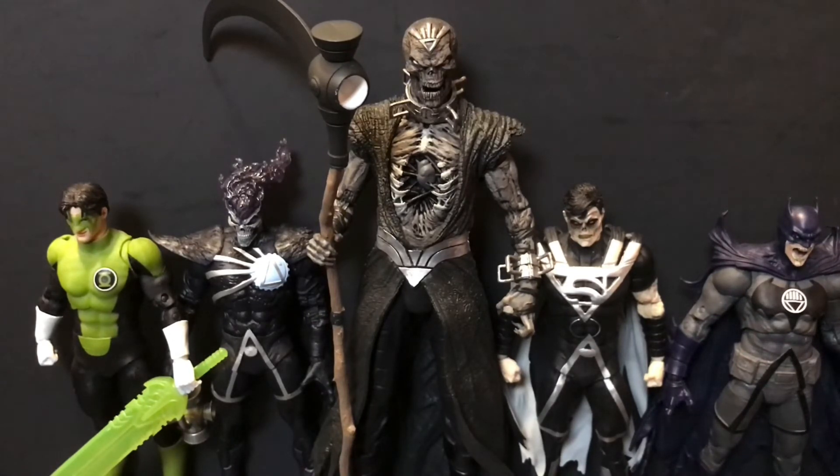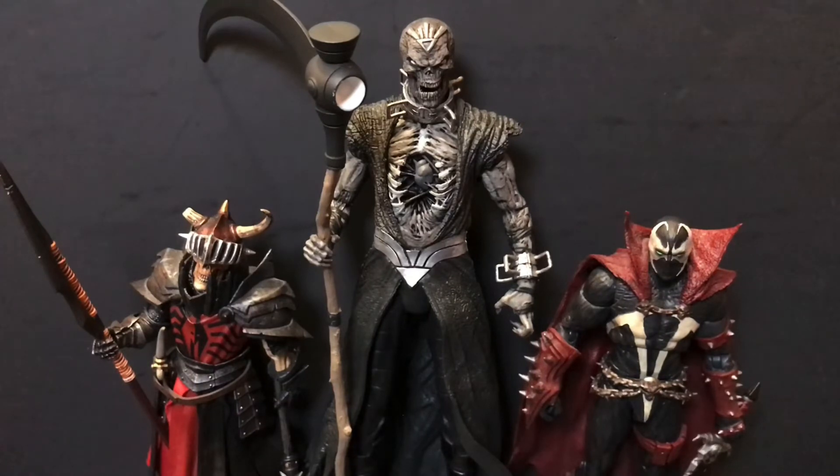It would be nice to see them at some point in the McFarlane Toys DC Multiverse line, maybe in a two-pack. I would not be opposed to getting more Black Lanterns either — particularly Aquaman and The Flash, because those would be the easiest for McFarlane to do due to parts reuse. Let me know what other Blackest Night characters you'd like to see in the comments below. Last but not least, we have our two regulars — the Mythic Legions Brother Vendibulus — who's not towering over everyone today because he's not a big version of the Grim Reaper. Time to wrap things up with some final thoughts.